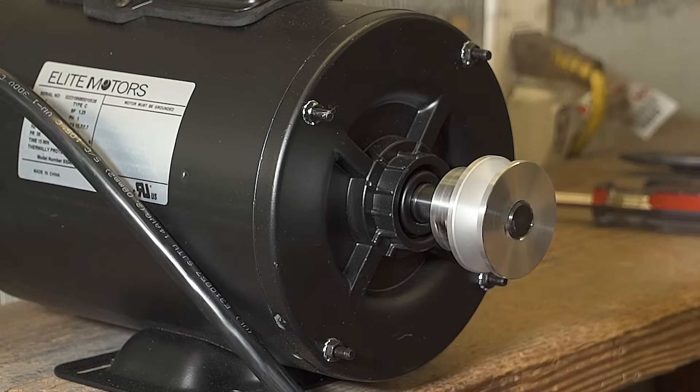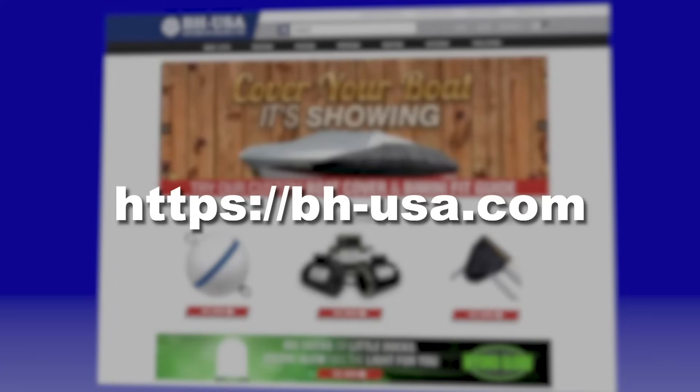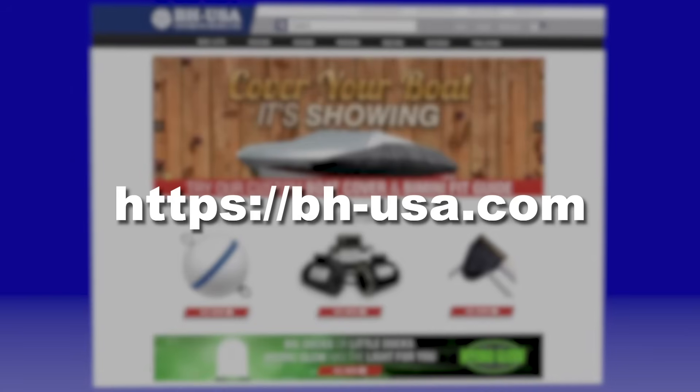For demonstrations on wiring other motors with the Bremis brand drum switch, take a look at our other videos in this series available on our website, bhusa.com.